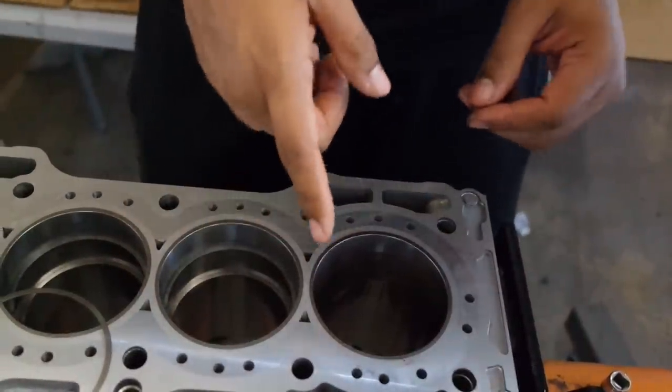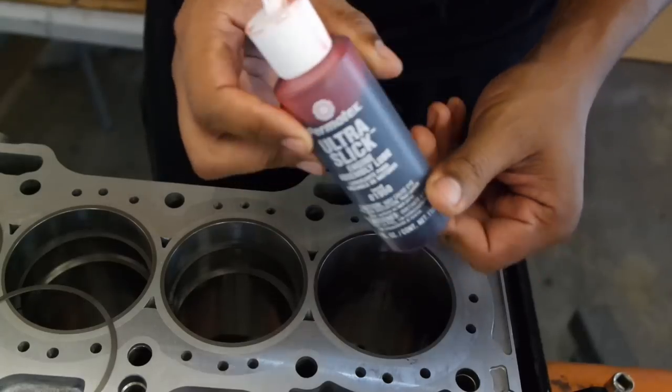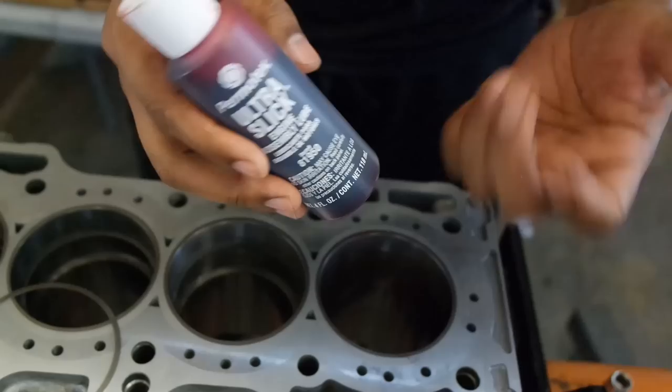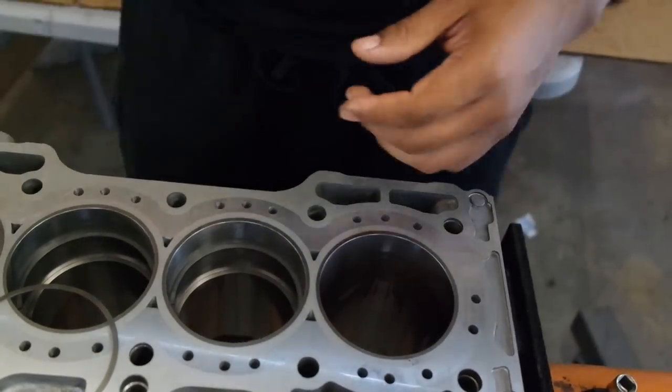Once you coat the inside of the piston walls with some assembly lube — this is the one I'm using, I'd say you don't have to use this one specifically, but it's been working so far, so it's not a bad choice. You want to coat the inside, which I've already done.